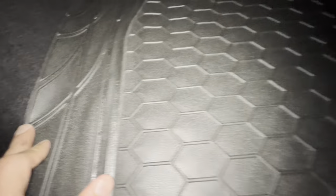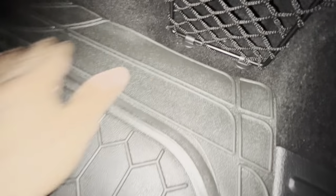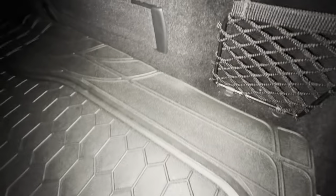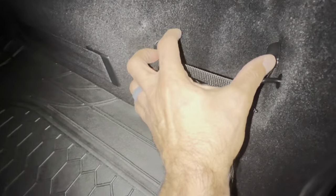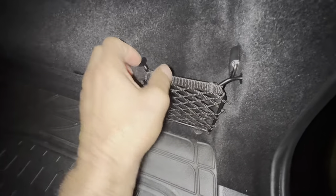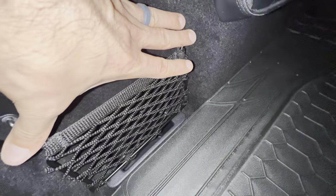That's interesting — one side lines up there but the wheel wells are different shapes. This is a very short space between the back of the car and one wheel well, and a much bigger space on the other side. Yes, I have a GLA 45 — this first aid kit is just from my other car.